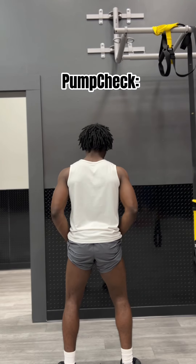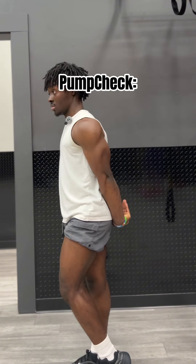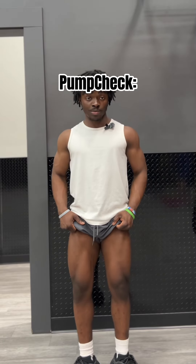The pump check was absolutely crazy. I see my legs get better and better every single workout and it's absolutely insane. We came a long way and I can't wait to start competing.